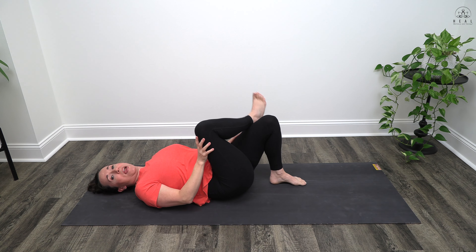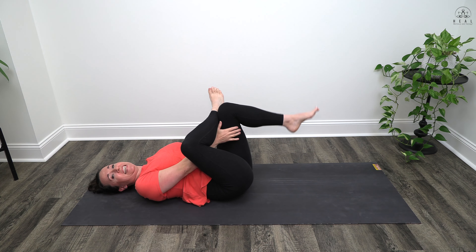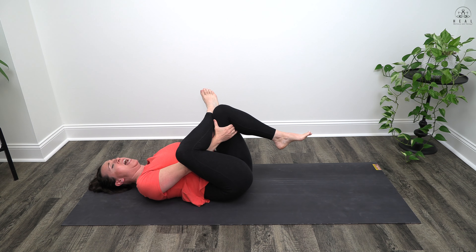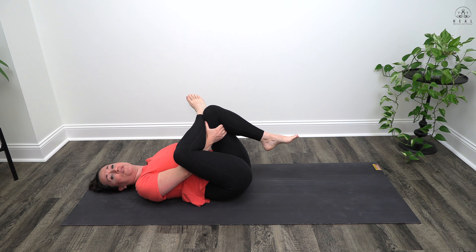Drop the left foot down. Right ankle on top of that left knee, pull that knee up. Right elbow into the right thigh. Take a deep inhale in. Exhale, pull your left knee in for figure four pose. Slow deep inhale into the belly, exhaling out. Slow deep inhale in, and exhaling out.